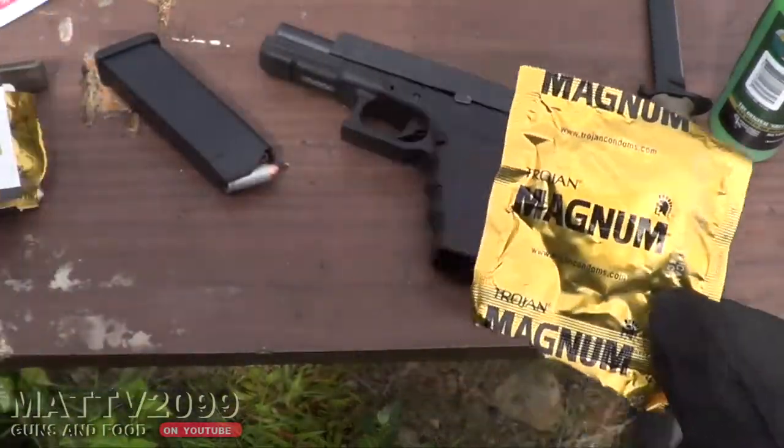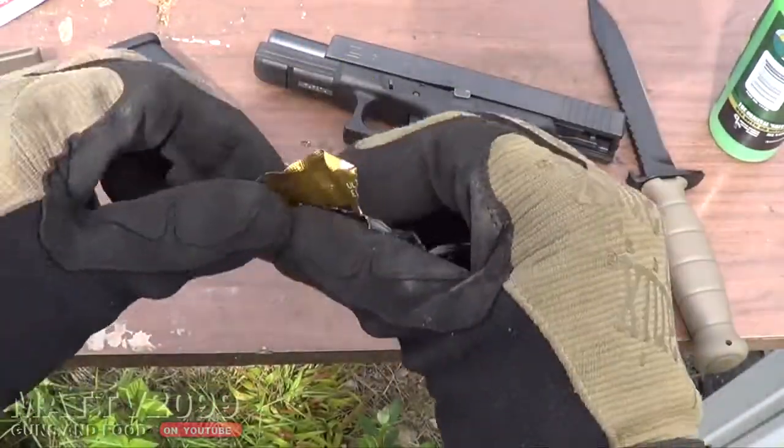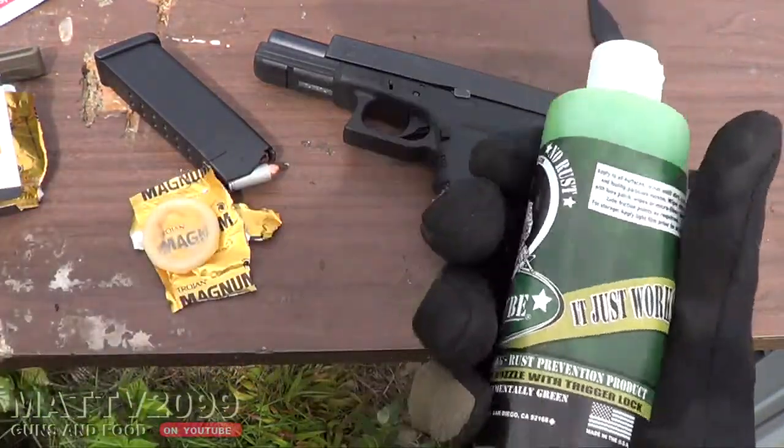We've got some real Glock condoms this time. Screw those Canadian ones. Let's open this bad boy up. I think we can fit that on our Glock, but first we're going to lube the pole, not the hole.